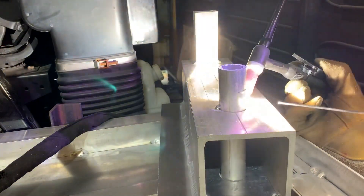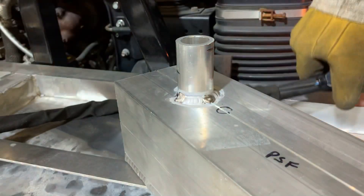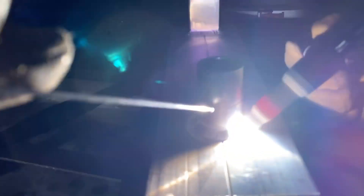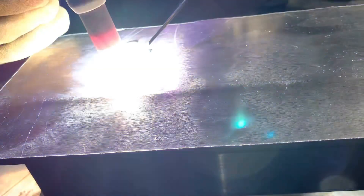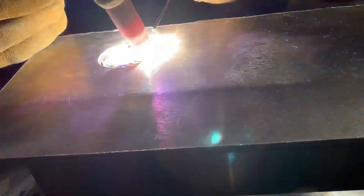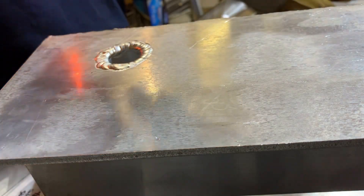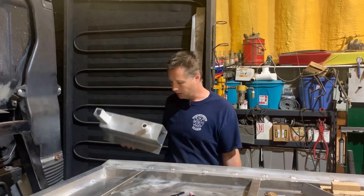The small diameter pipe is still a bit of a challenge for me, but I'm getting there. With the box tube and the pipe welded in place, this will now slide into the side of the camper floor.